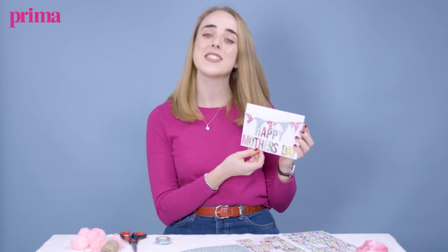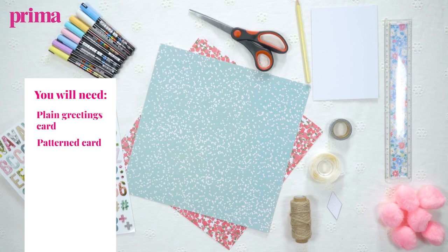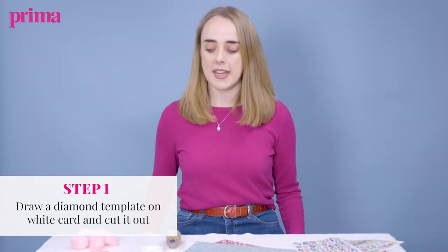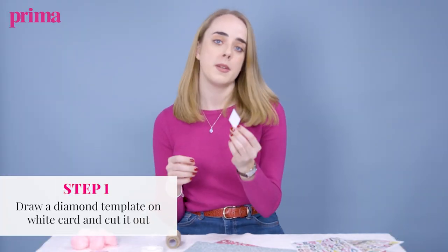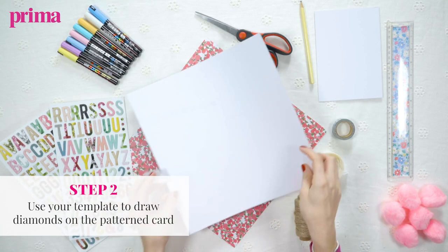Hi, I'm Imogen, I'm Prima's craft editor, and I'm going to be showing you how to make this really cute and simple bunting Mother's Day card. You're going to start by making a little diamond template just out of some white card. Once you've got one of those and you've got your patterned card, you just want to turn your patterned card over and draw around the diamond template.